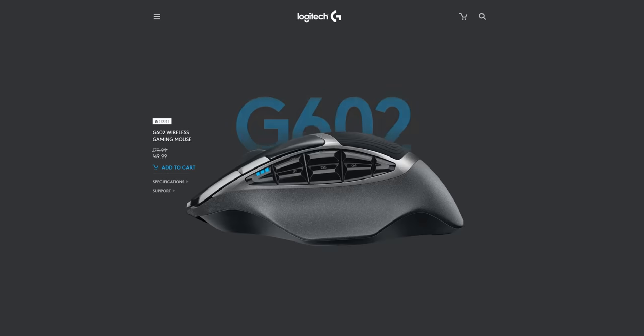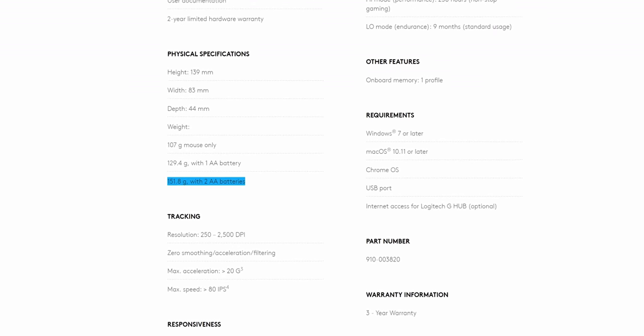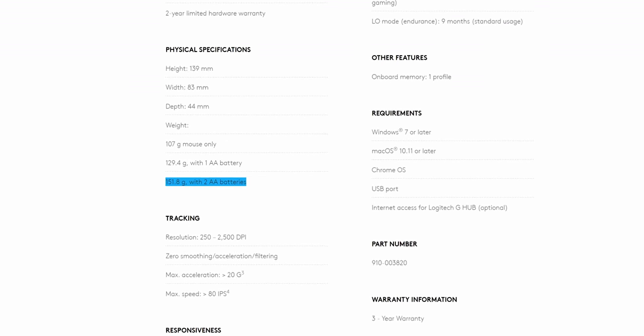Another demerit against most wireless mice is weight. A wireless mouse is required to carry an onboard battery, making it heavier than its wired counterpart — it's sort of by definition. So if the G502 Hero, a mouse with the same shape, size, buttons, and sensor, tips the scales at 121 grams already, then how much would we expect the Lightspeed version to weigh?